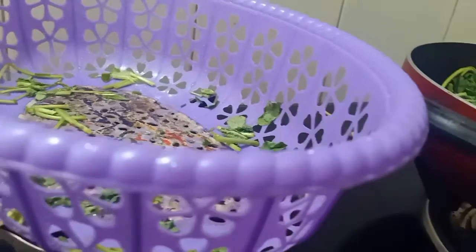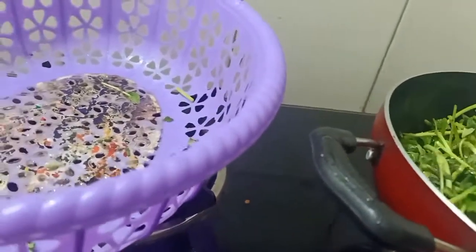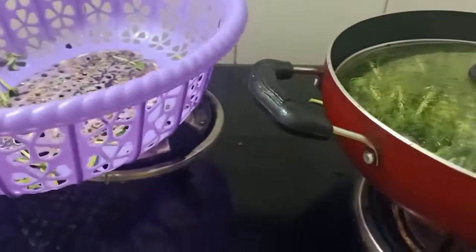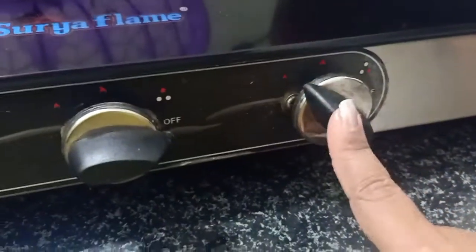I am just going to do this — whatever is remaining I will put it back in. Everything is light and sorted. Now the last thing I am going to do is add a little dhaniya on top. First let this cook and settle down. We will cover this with a lid — this lid is small so we will take a different lid. Let's cover it, and the flame has to be low.